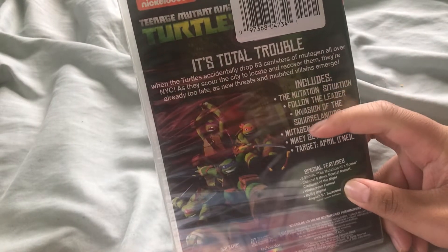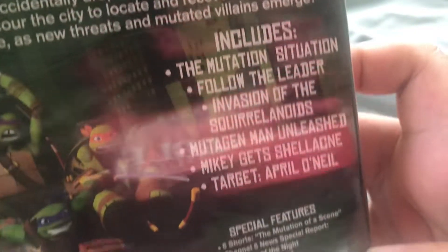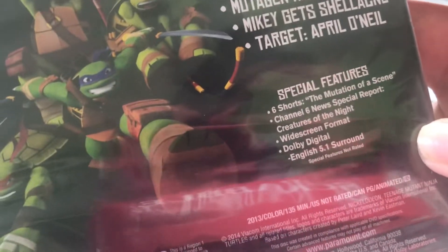Spine, and the back includes 6 episodes and some special features.